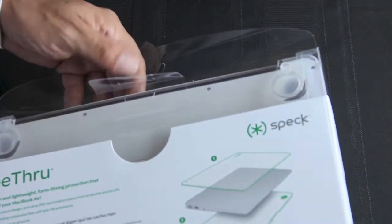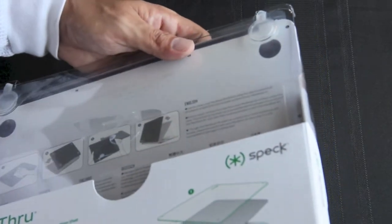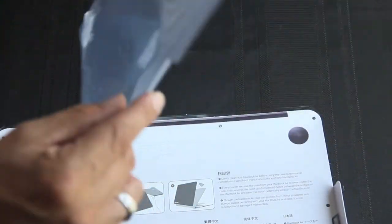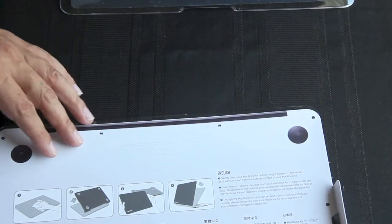You will still be able to get that nice metallic look and also see the Apple logo as well. Upon opening up the package, we are greeted with the top and bottom piece. Let's go ahead and first take a look at the bottom piece — it is made out of a very nice strong hard plastic.